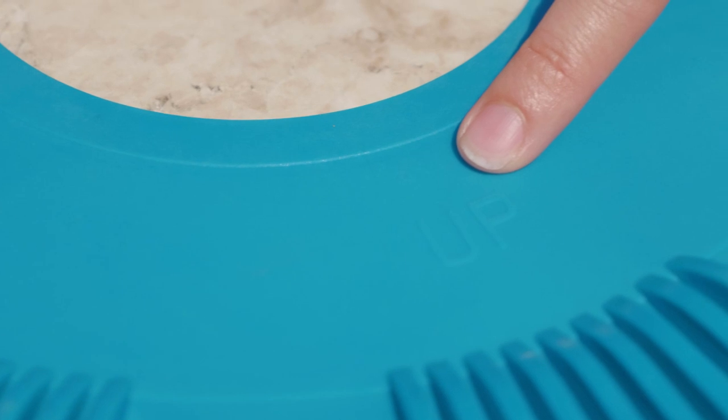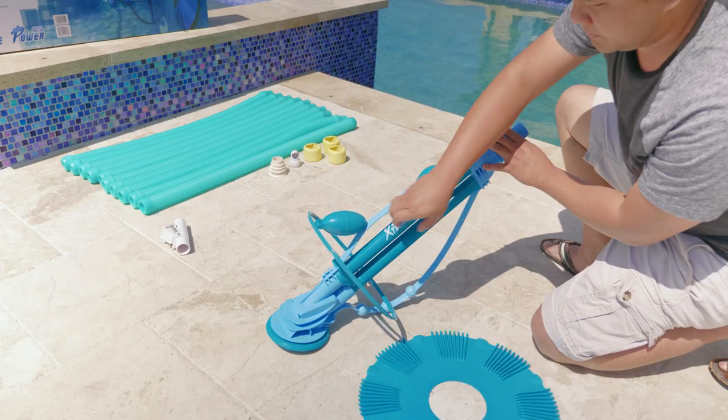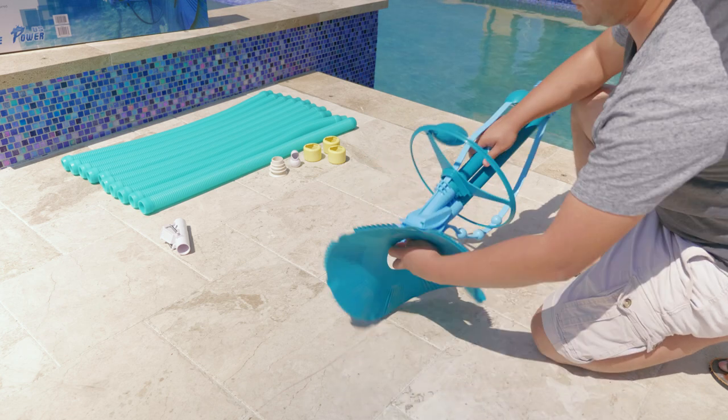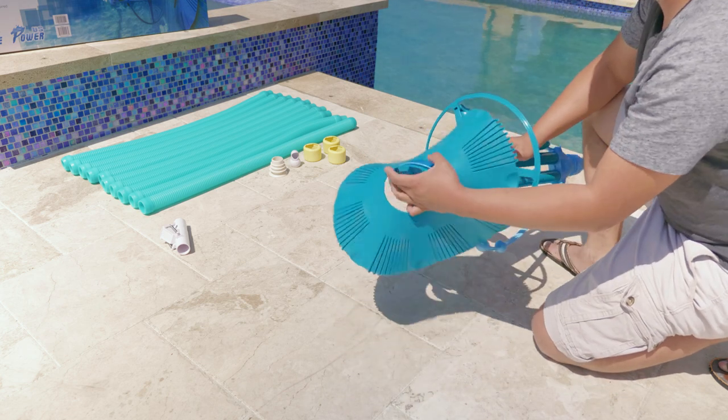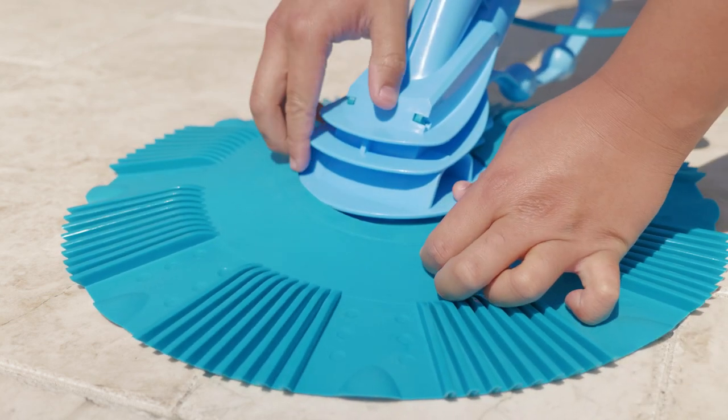Next, you want to take the pleated seal, making sure that the ridges are facing up, and sit the pool cleaner on top of it. Once you have part of the seal over the lip of the main body base, turning it will allow it to easily slide into place. Please be sure the full ring is within the grooves of the cleaner base.